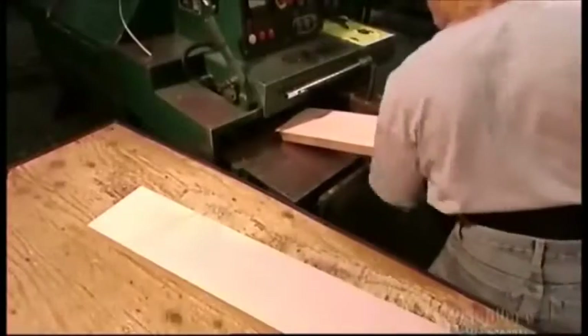Once the wood is dry, a powerful trimmer saws the pieces to the required length, and an edger to the required width.